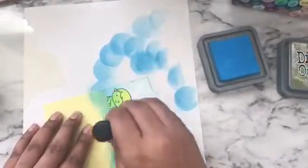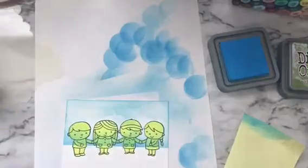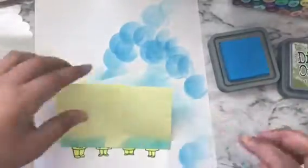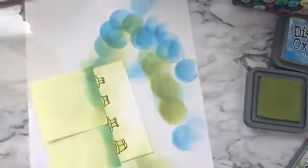Once I've created the clouds, I'm blending a little more of that Salty Ocean all over the top half of the panel to complete the look of the sky. Once done, I'll peel off the mask from the bottom and put it on the other side to ink up the bottom of the panel. Here I'm using Peeled Paint Distress Oxide to create the ground.